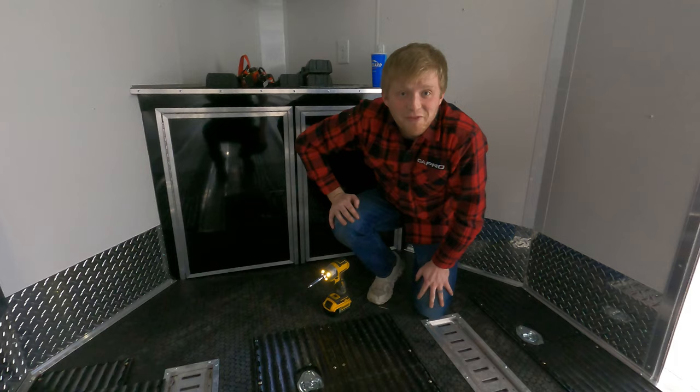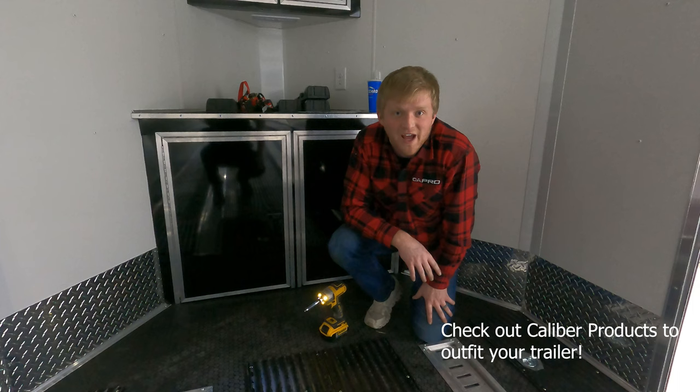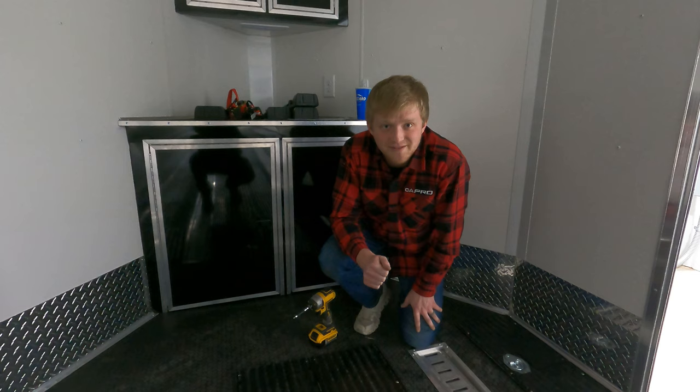Just like that, we've got the floor done. Just need some time and a good buddy — maybe some knee pads next time. Super stoked and super thankful for the guys down at Caliber hooking us up for this trailer and protecting our floor. It's going to extend the life of this trailer and keep it a lot nicer. Make sure you guys ride safe, and we'll see you in the next episode.